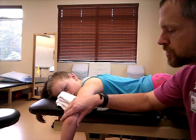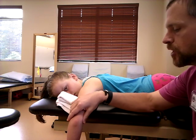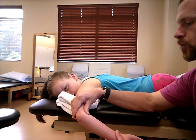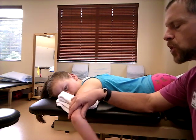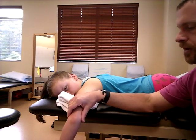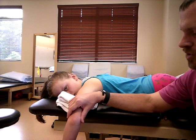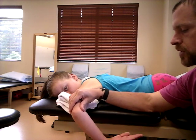Without further ado, stabilize or give counter pressure at the elbow. The shoulder is going to be at 90 degrees, and you want them to go into medial or internal rotation. Always show them what you want them to do so they have a complete understanding — go ahead and bring your arm into that position right there.